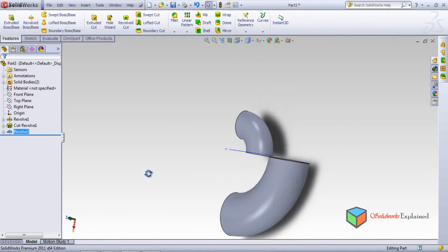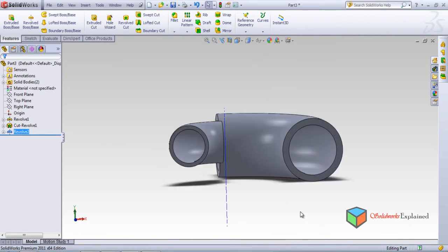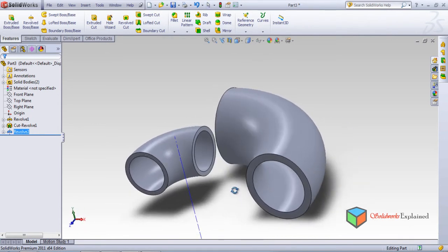So rather than using two options for making the pipe, you can use a single option called revolve — just a revolve with two circles. This is much more easy rather than going through two separate steps.